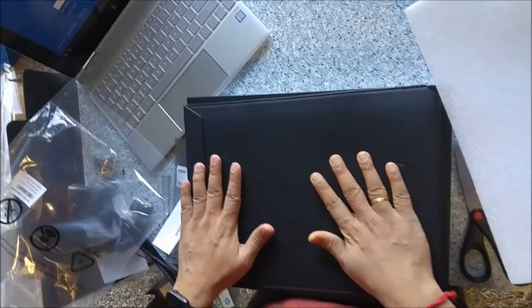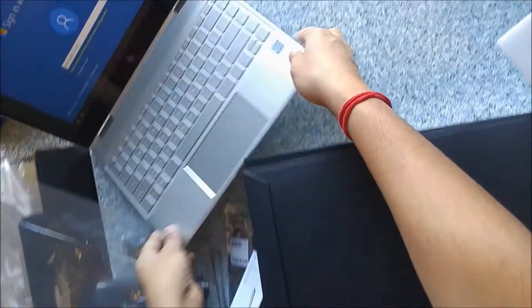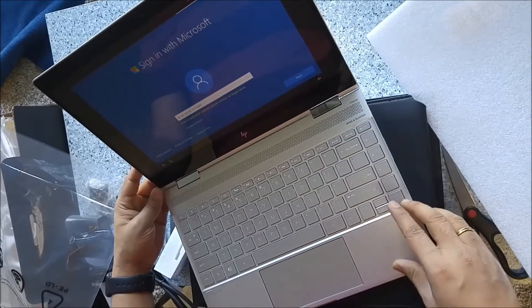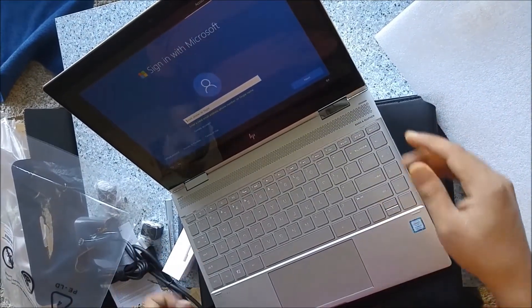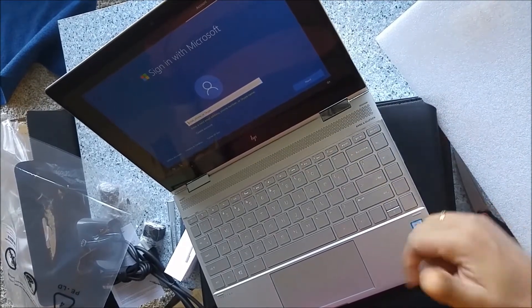So that's all we have in the box. The charger is easy to set up and we are already able to boot it up, so we're just good to go with using the laptop. Thank you — if you liked my video, subscribe to my channel Pixel Hive, like this video, and share it.